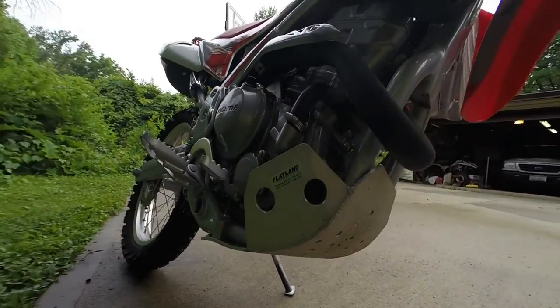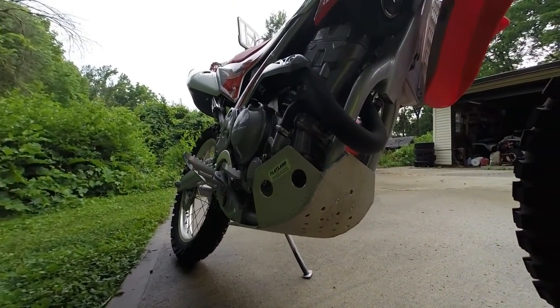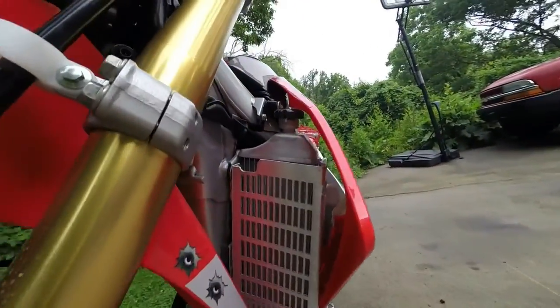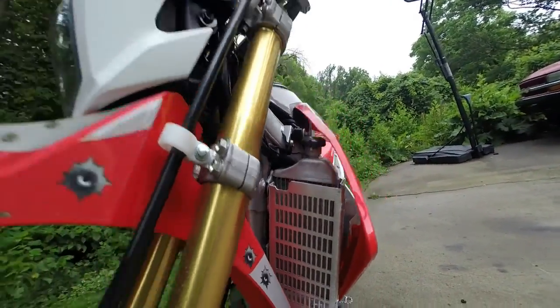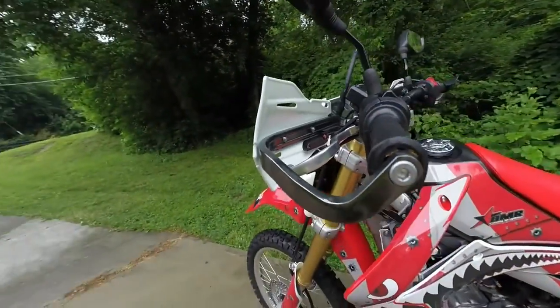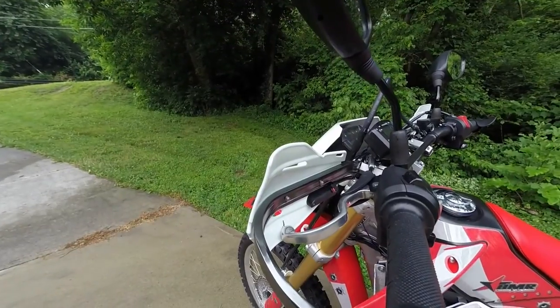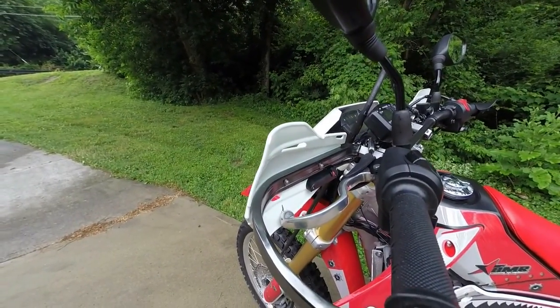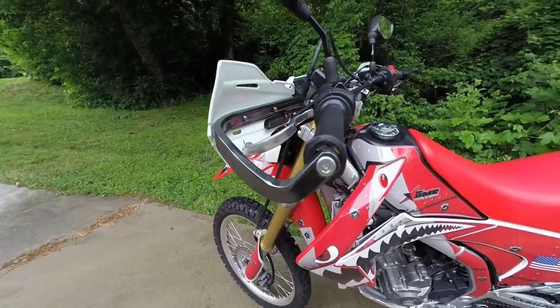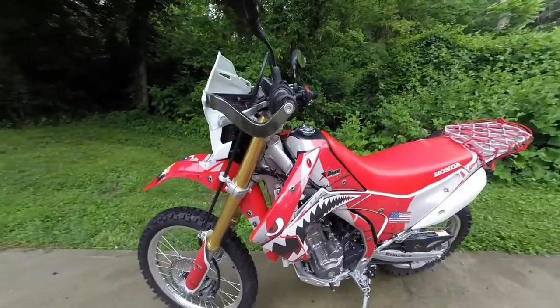Flatland skid plate, and then it's a Flatland radiator guard. I bent the shifter — or the clutch lever — before I even put the Bark Busters on. Dropped it down, planted in the weeds.